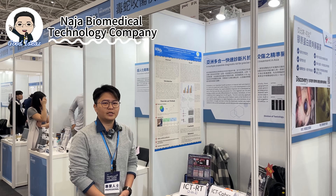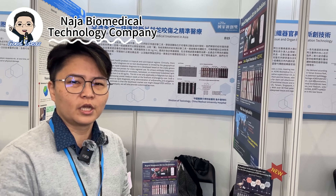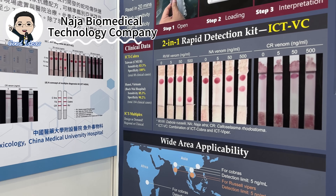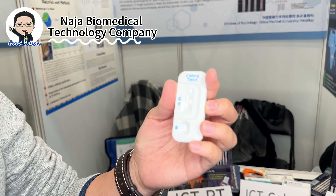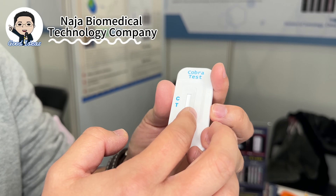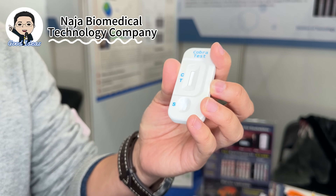Our product is a rapid diagnosis kit for snakebite detection — the first and only such kit in the world. Our first generation kit is the ICT Cobra, used for rapid identification of cobra snakebite so physicians can choose the correct antivenom for patient treatment. This kit can detect results within 20 minutes and will show positive if the patient was bitten by a large genus cobra.